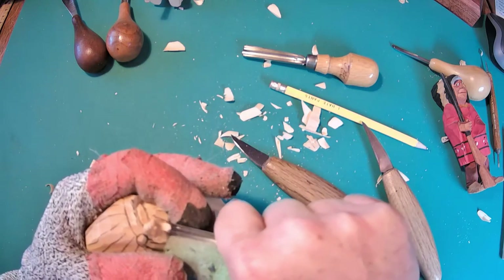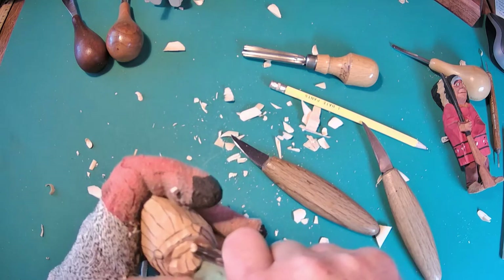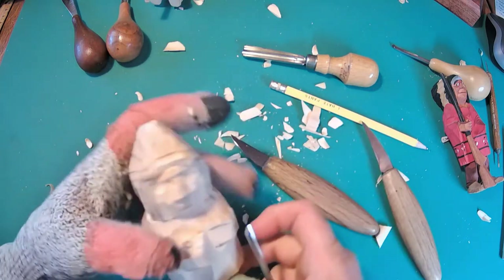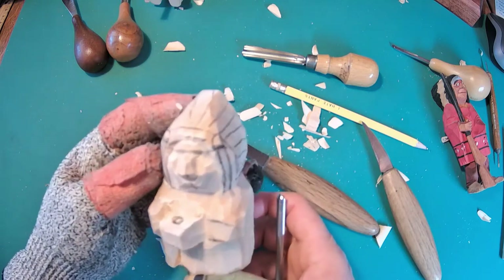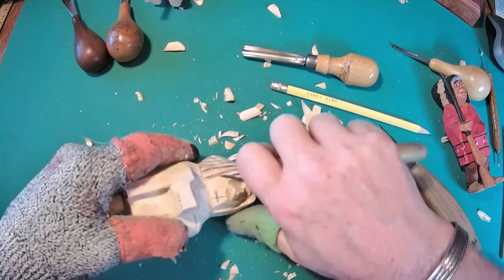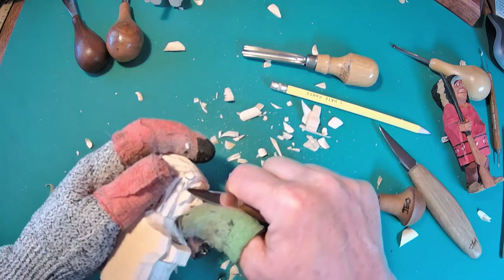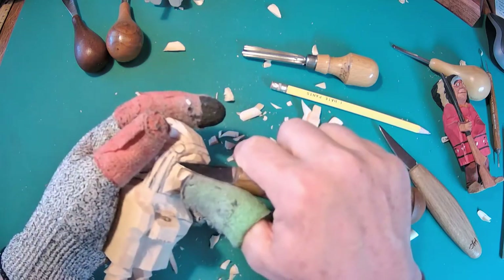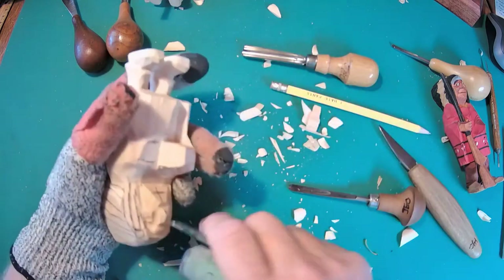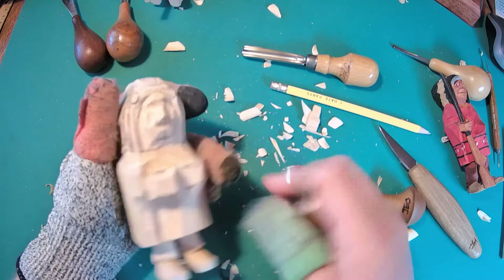I think you get the idea — all I'm doing is outlining the edge of the nose, the shape of the nose, up into the eye socket. Now I want to narrow those temples just a little bit with a short knife. I'm going to make a stop cut underneath that edge of that headband and then come back in and narrow that down. I want it to look like it's going up under that headband. I'm not going to take a whole lot — a lot of times with carving it doesn't take a lot of detail to give the impression you want.